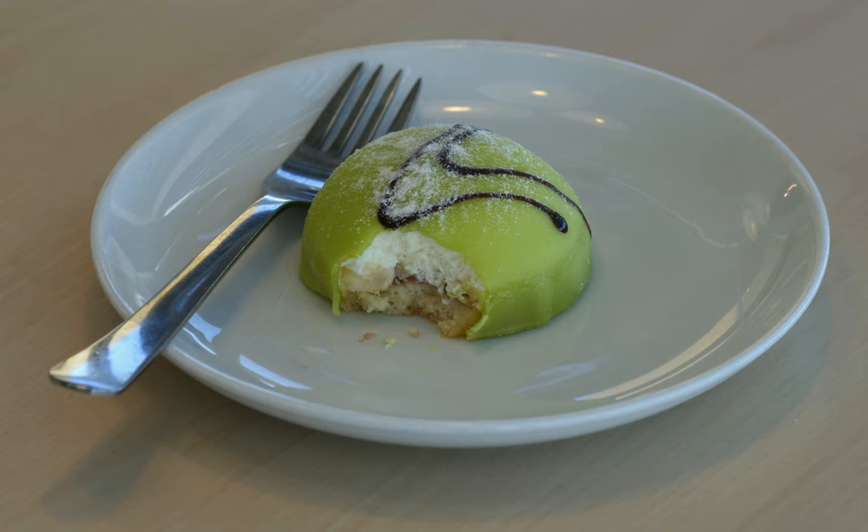The marzipan overlay is usually green, sprinkled with powdered sugar, and often decorated with a pink marzipan rose.